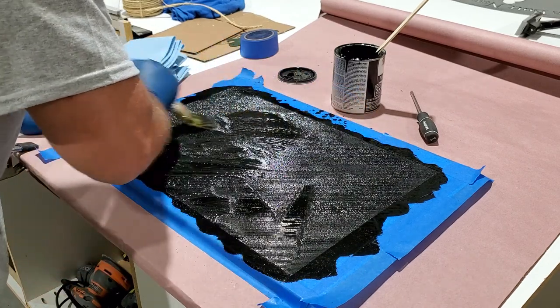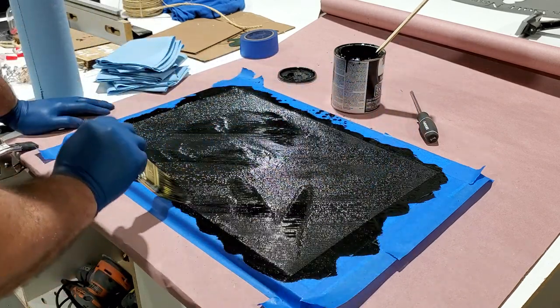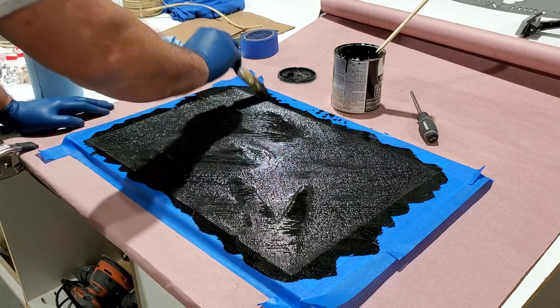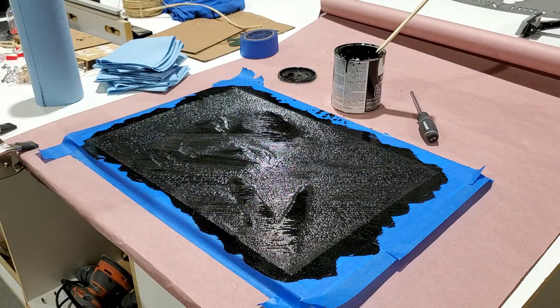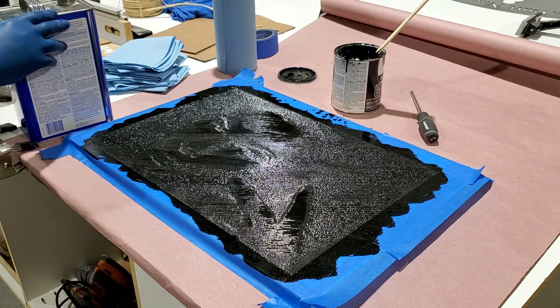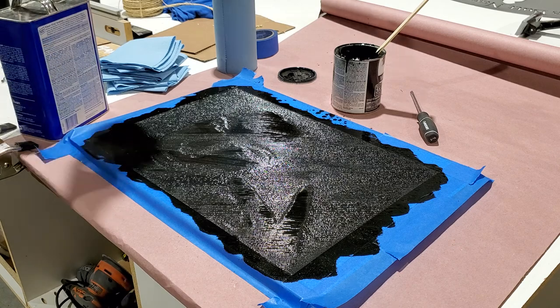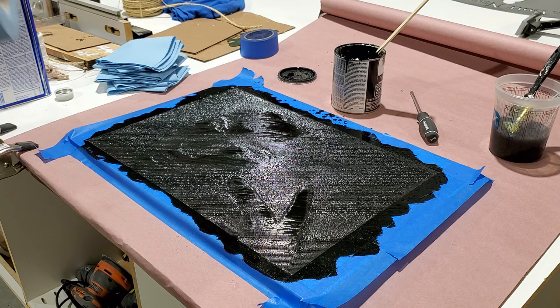I think that's about it. I'll quickly wipe off the excess and then try to fine tune it and you'll see the picture emerge. I'll probably get some acetone over here. I'll grab some non-folded paper towels and wipe off the excess.